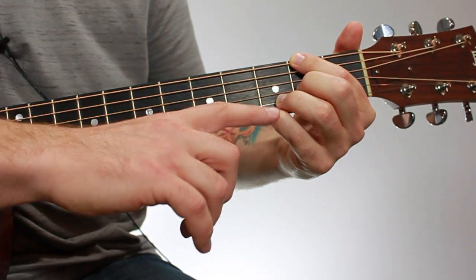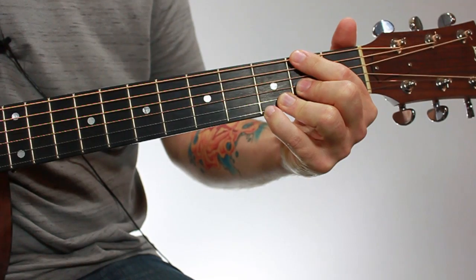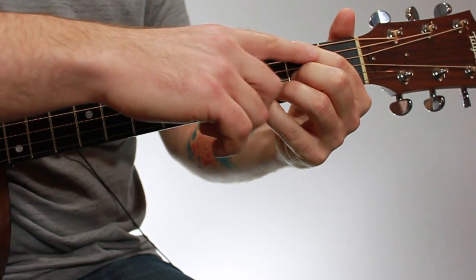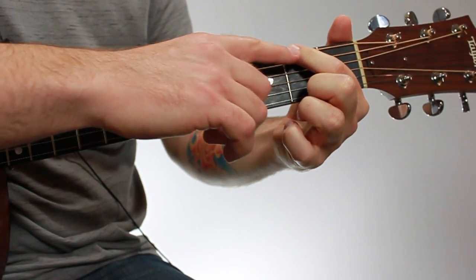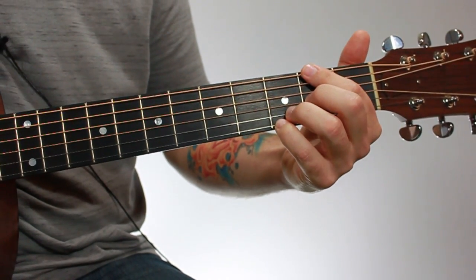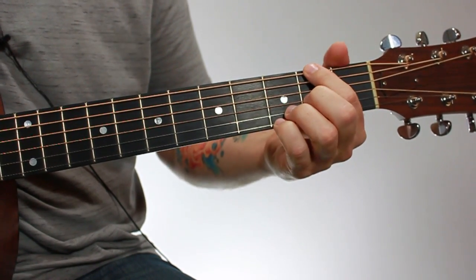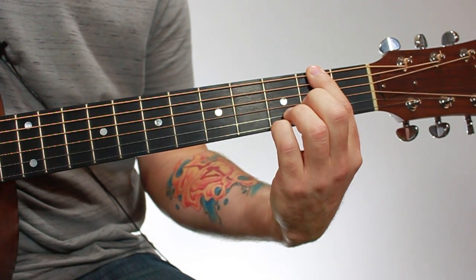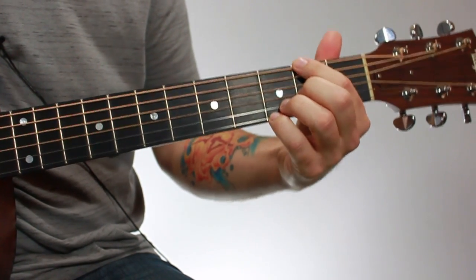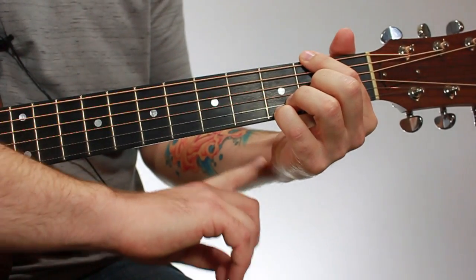Make sure your fourth, third, and second fingers have a nice arch at the knuckle — they shouldn't be bent back at all. A lot of beginners run into trouble with that; you need a nice arch so you're not blocking other strings. Your first finger needs to lay a little flatter — it won't have a big arch, because it's blocking out the fifth string. Everyone's hands are a little different, but generally your thumb should be up for open chords, straight up and down — not bent sideways — and your palm shouldn't be too high, with a nice bend in the wrist.